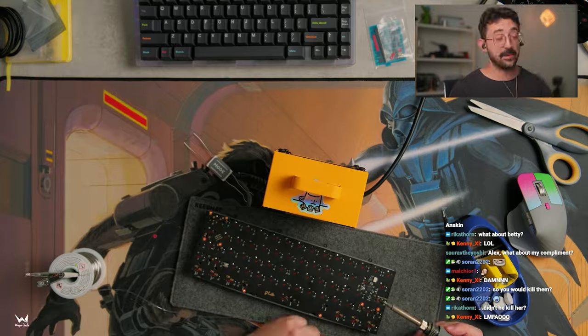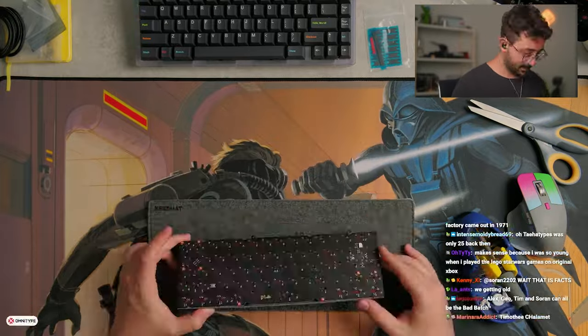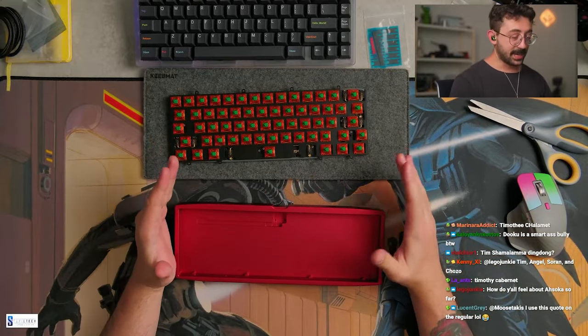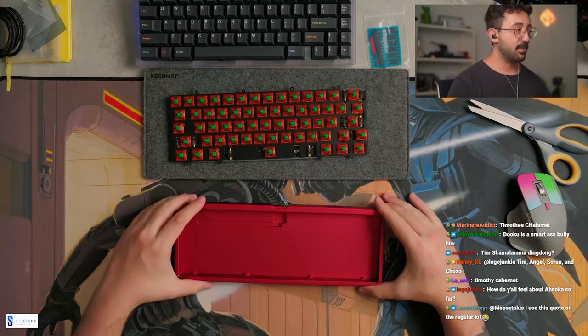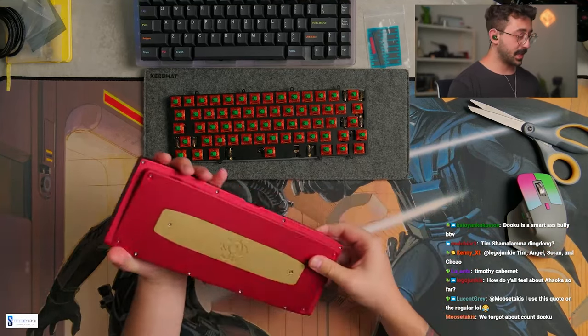New mode board looking sick though — the Tempo. Yeah, Tempo looks interesting. All right, let's put this back together. Just a little brief rundown: I do believe this kit will be in and around $200. Beautiful-looking keyboard.